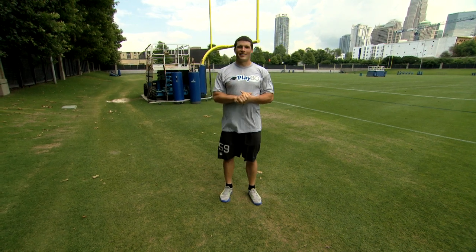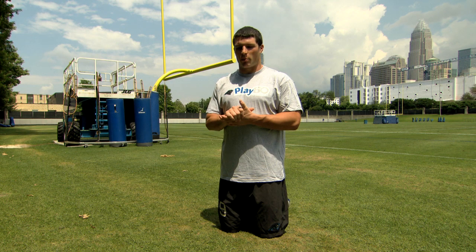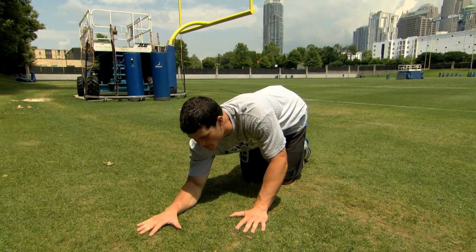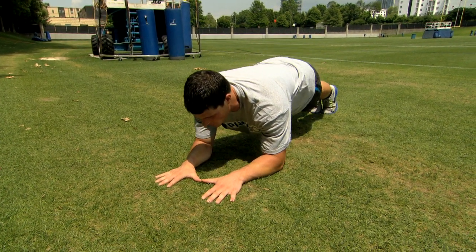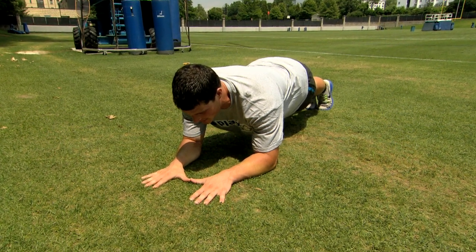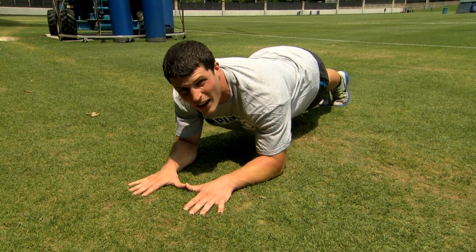Great job — your body should be feeling great. For this Play 60 Action Break, we're going to work on the plank. So first thing you want to do is get your arms down below you at a good 90-degree angle, and then stretch your legs out so everything is flat. We're going to hold this for about 20 to 30 seconds and make sure everything's tight and strong.